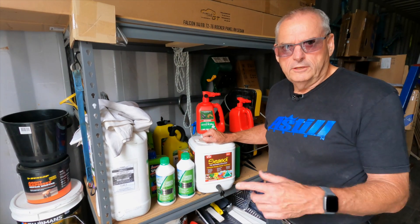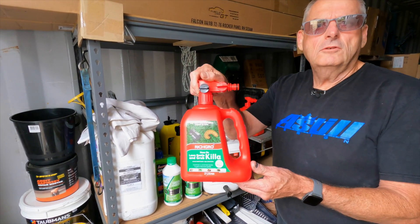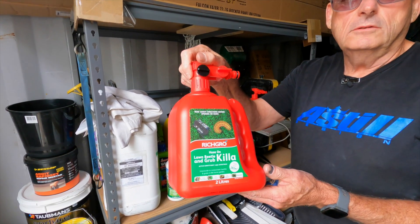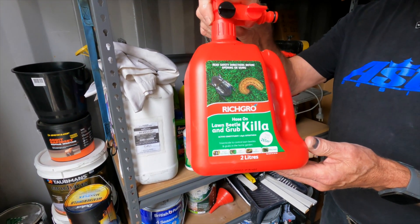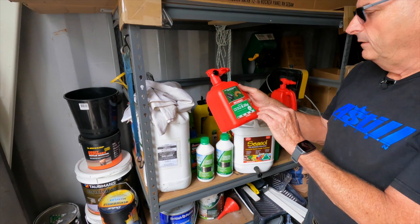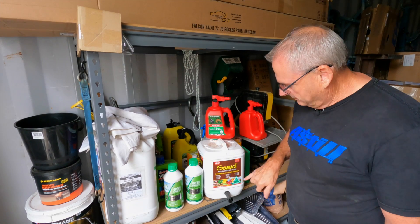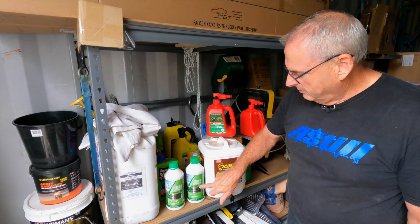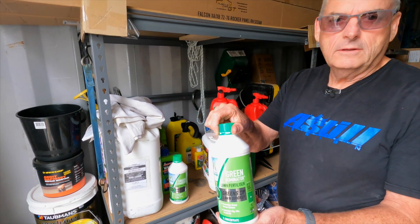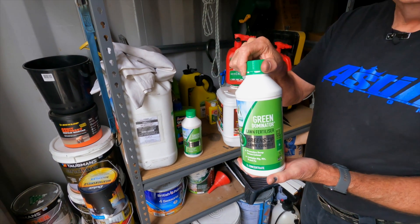Following on with the lawn, this is the grub product I was talking about - most of this comes from Bunnings. The real bad ones for us here are the African black beetle and the curl grub. I supplement that with some SeaSol, and I've been using this Green Up product. If you've got a party coming up and you want a green lawn, this one greens it up in about four or five hours.